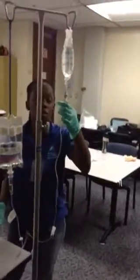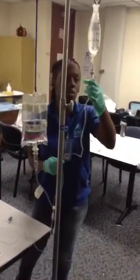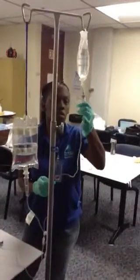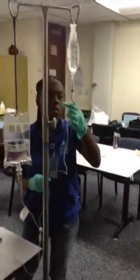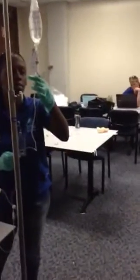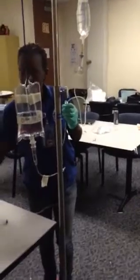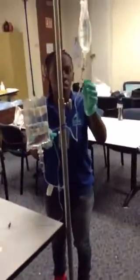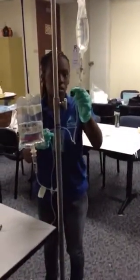It'll be one drop per every 3 to 4 seconds. This is unclamped, and then this is unclamped. We'll start the drops.